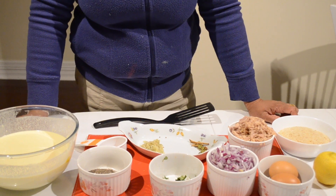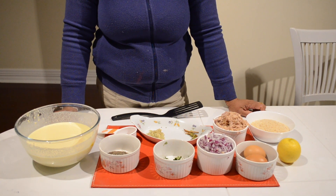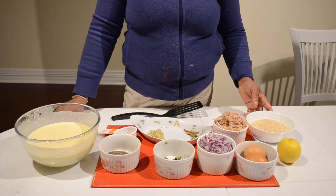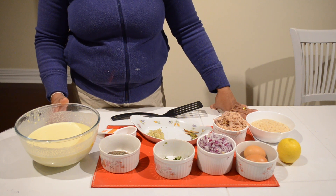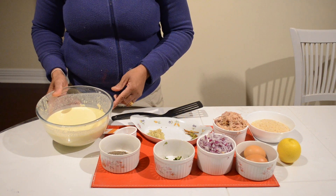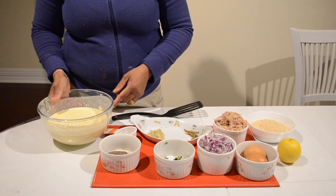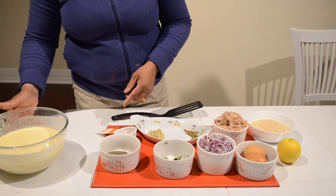Hi all, welcome to my channel 'Secret of the Kitchen.' Today I am going to show you how to make rolls — we call it pan rolls in Sri Lanka, we also call it Chinese rolls. To make rolls we need to make crepes. In my pancake video I have shown you how to make crepes. I already made the batter. You need plain flour, one egg, a little bit of salt, turmeric powder, and water — just mix all together to make a batter.